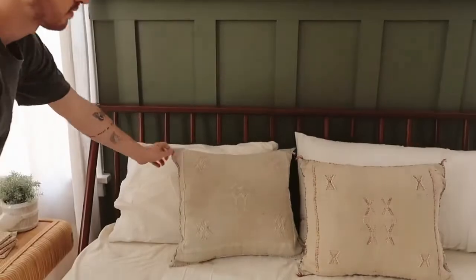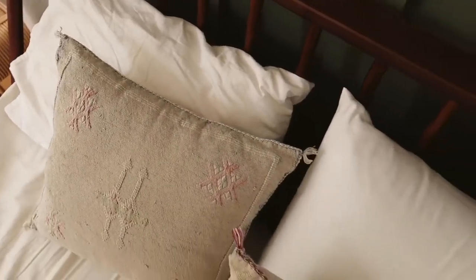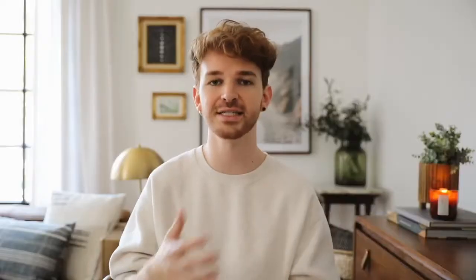They go from 18x18 up to 20, 22, 24, 26 — just make sure your insert is a little bit bigger than your cover for that luxurious, plush look. Next time you're out purchasing throw pillows, just size up a little bit on your insert; it's going to make the pillow look more luxurious, look nicer on the couch, and it won't be flat.